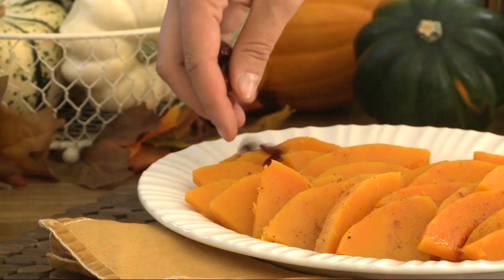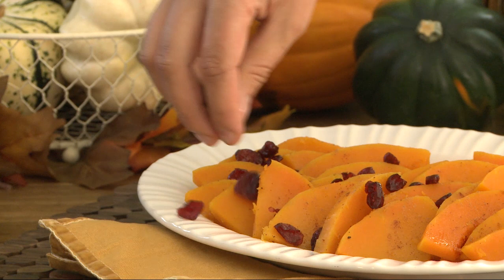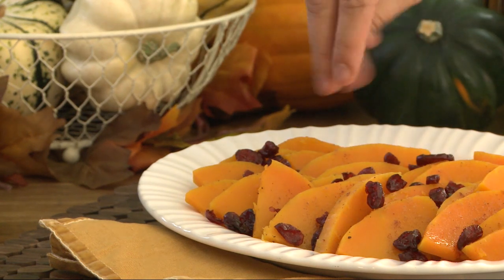To finish, drizzle the maple glaze over the butternut squash. All Recipes member Chai You suggests enhancing the color and flavor of this maple-glazed butternut squash by sprinkling it with cranberries.